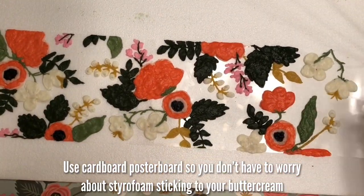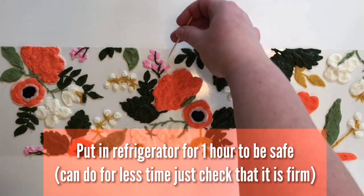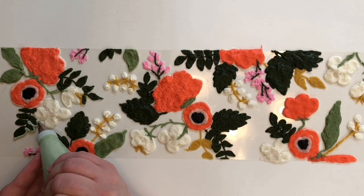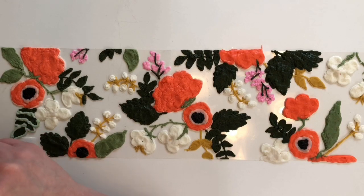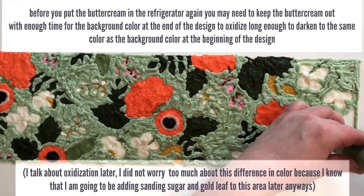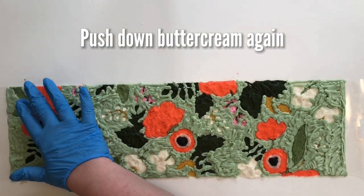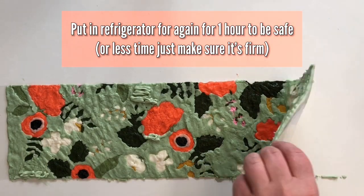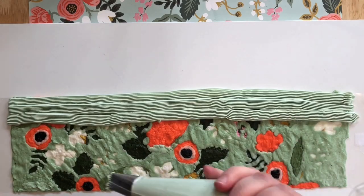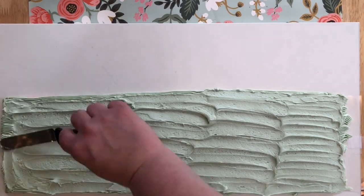Once you're completely happy with your design, transfer it over to your cut poster board and put it in the refrigerator — I kept it in there for an hour just to be safe. When you take it out, clean it up a little before adding your background. The reason we refrigerate it is so it hardens and you're less likely to nick it or smudge it when you put the background color on. Use a number three tip for the background as a time saver. When you're done filling in the background, push it down again to get rid of the little holes, put it back in the refrigerator for about an hour, then take it out, use a decorating tip to pipe buttercream on the back of the design to build the right thickness, and spread it smooth with your angled spatula.